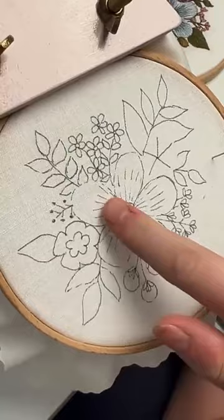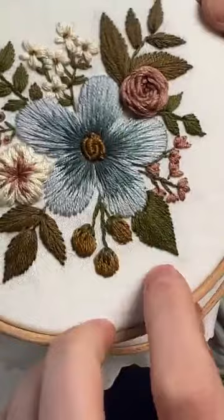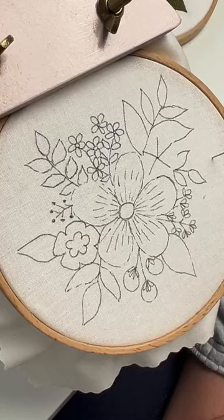This is super exciting. We're gonna work on this flower. I'm really excited, also slightly nervous, because I've actually never done a long and short stitch on a live.